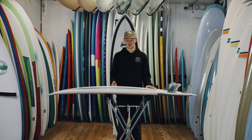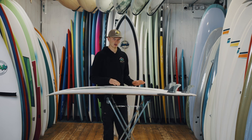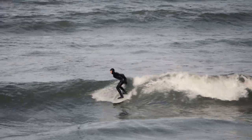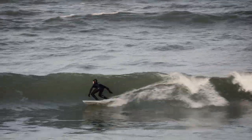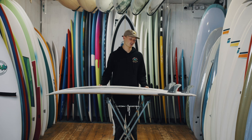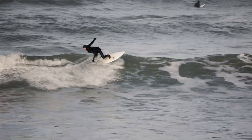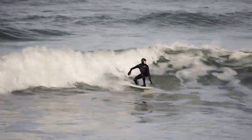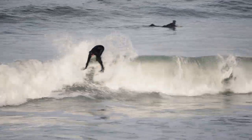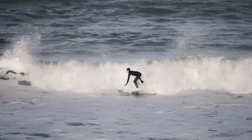It turns really well but it has a lot of chunk and a lot of foam, so it flows really well whilst you're on the way through the flat sections, which just helps for maintaining speed and keeping going in average English waves. It's a great first-time short board because it has a lot of flow and a lot of volume especially under the chest, so it paddles really well and you can catch a lot of waves.